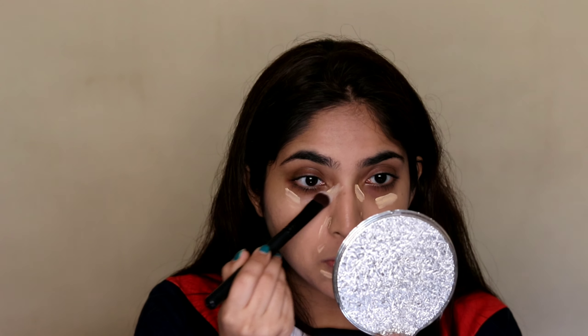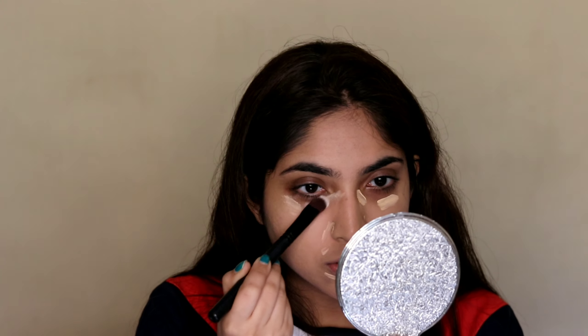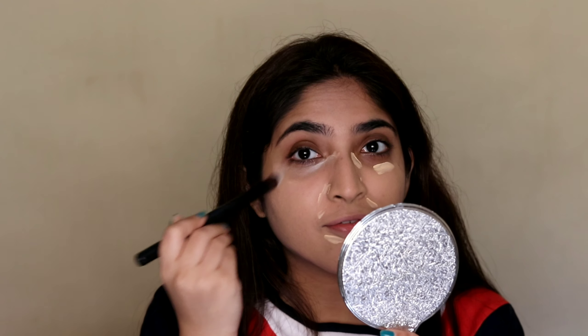I'm applying this concealer on spots that I usually do and then blending it in. For blending my concealer I use this brush which is from Cuffs and Lashes — it's really great for blending. I also got a foundation from Cuffs and Lashes which I showed in my haul, and I'll link that so you can check it out.